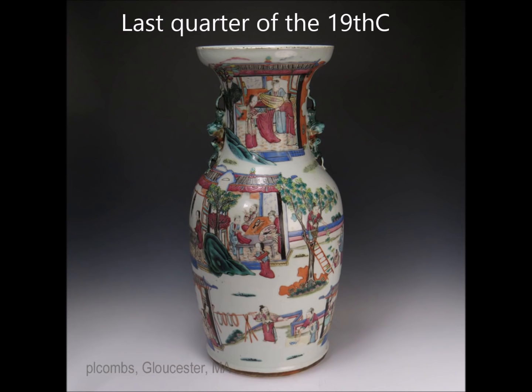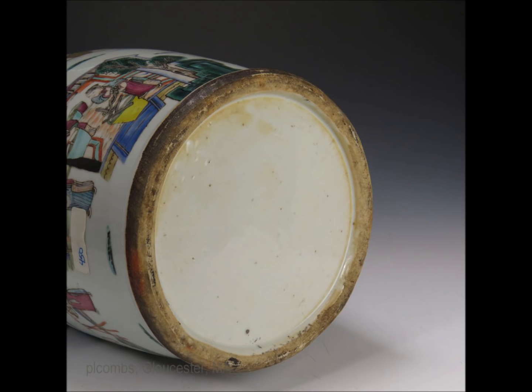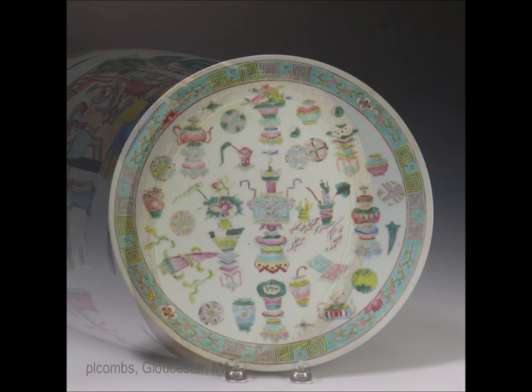And then you have this — a late 19th century example similar to the rose medallion but without the green areas; it's all just open landscapes. There's the bottom of it — got a little burned in the kiln. It's not unusual to see this, especially in late 19th century examples, and it doesn't affect the value as long as the enamels aren't burned.